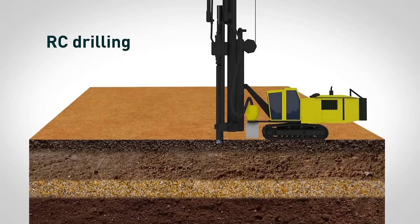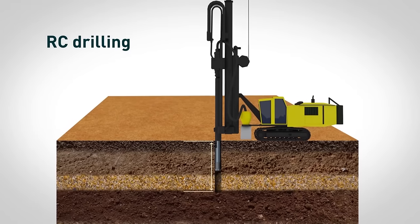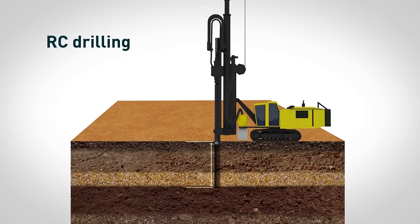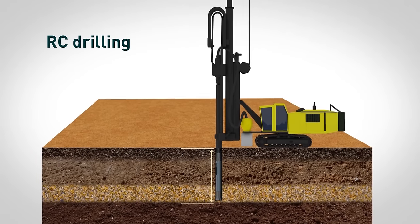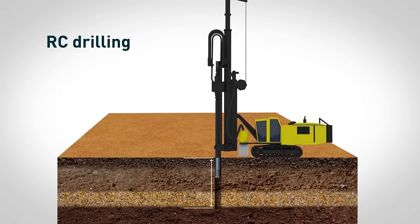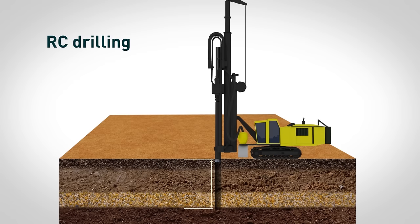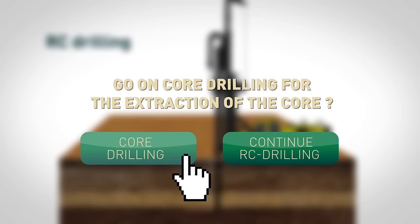When exploring at shallow depths, RC drilling can be used independently without the aid of core drilling. When exploring to a greater depth, the RC method is used as a cost-saving method of drilling in order to reach mineralization. After that, geologists may decide whether to continue RC drilling to extract cuttings or shift to core drilling for the extraction of the core.